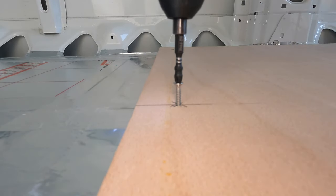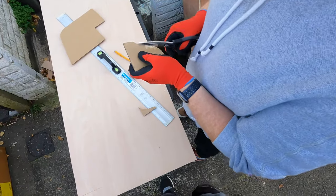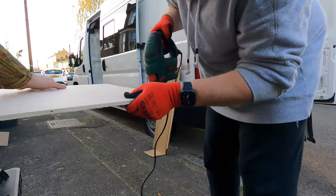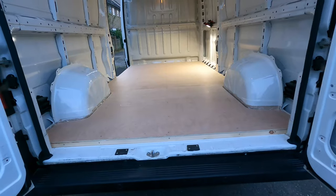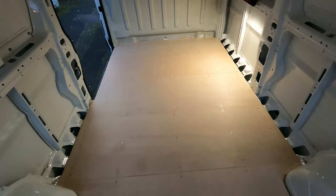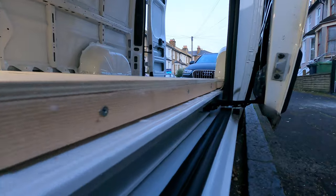I have to hold it down too. And this is the last one. Six pieces of ply and a load of screws later and now we've got a floor — oh, look at that finish.